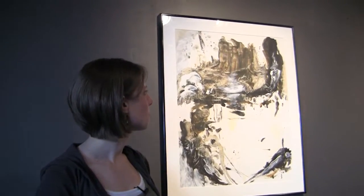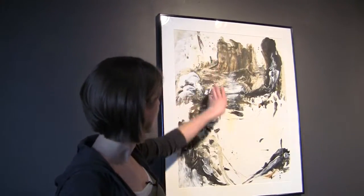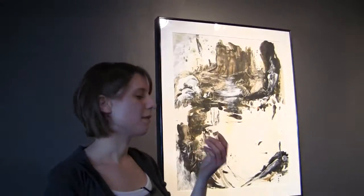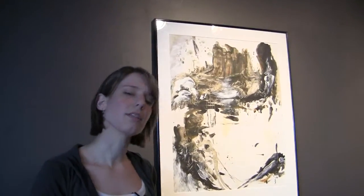I ended up using my hands to do the majority of this painting. You can even see right in through here, there's some thin lines. I had actually used my fingernails, drawing my fingernails through the paint as it dried to get those lines.